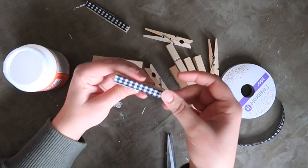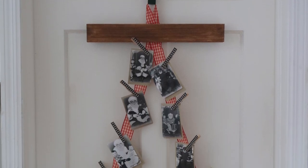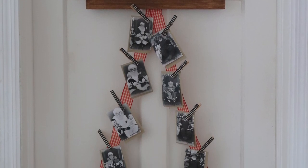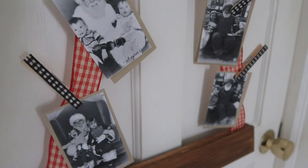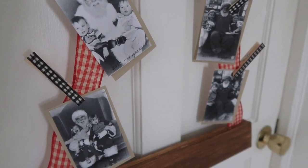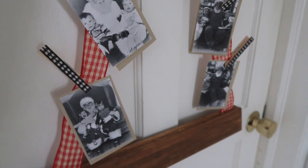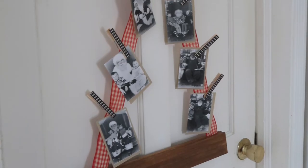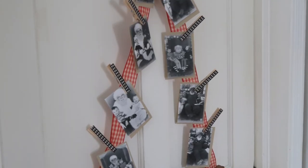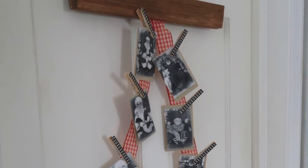Then I just cut out mini black and white versions of all of our Santa photos, backed them with a piece of neutral gray cardstock, and secured them all to this ribbon door hanger to display our Santa photos. It's a cute little way to display Santa photos, but you could do the same thing with holiday cards or an annual family Christmas photo.